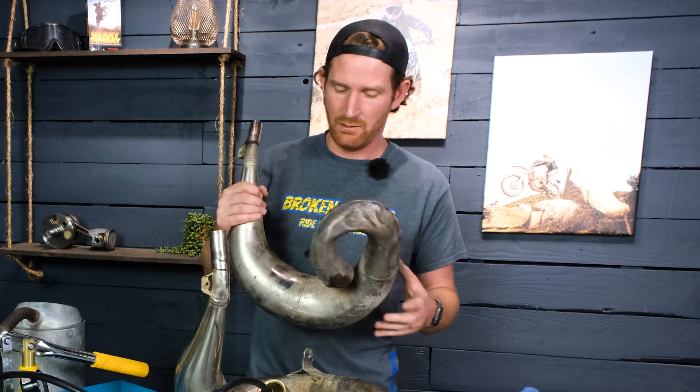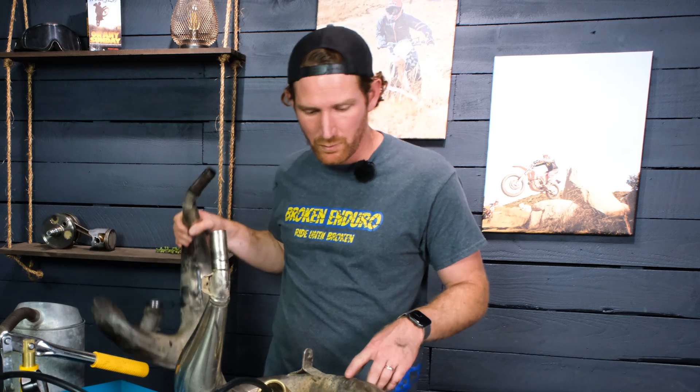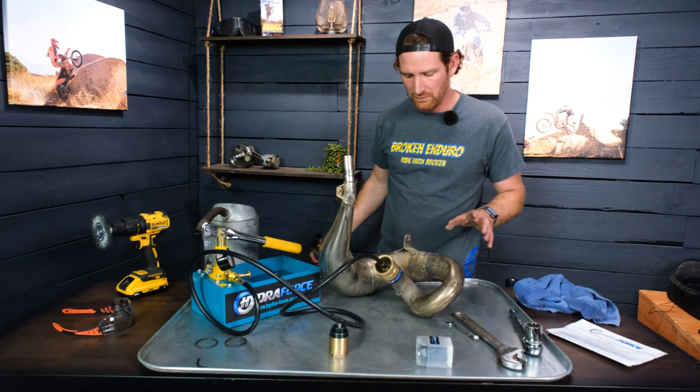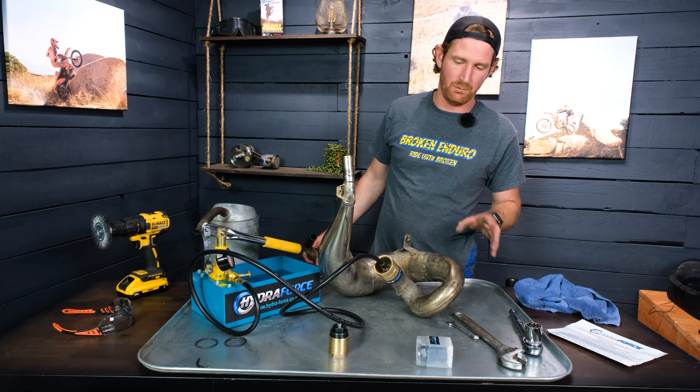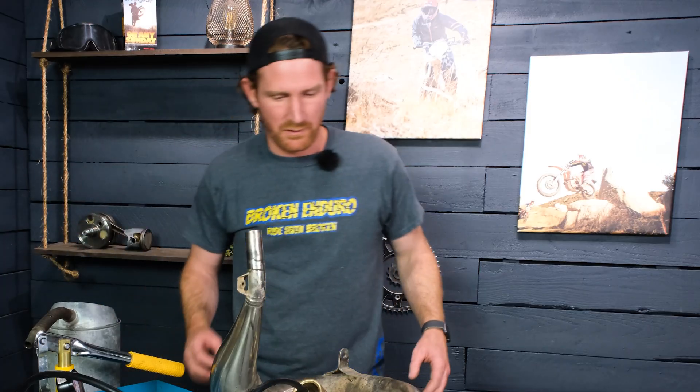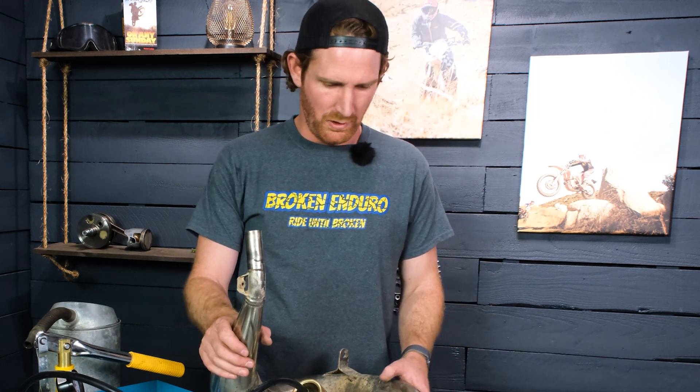I'm going to have to figure out how to weld it yet again. I poured some water in the other pipe — it's got a minor seep but doesn't seem to be leaking badly. So I'm going to give that one a go and see what happens. It's not as dented as the other one, but it definitely has some dents we'll be able to check out as we put pressure on it.